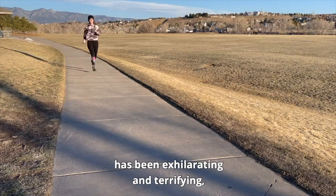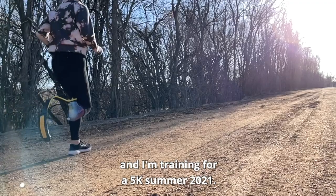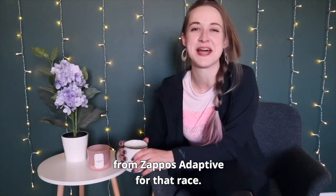The actual process of learning to run has been exhilarating and terrifying, but step by step, day by day, I am getting there and getting better. I'm training for a 5k summer 2021, and you better believe that I will be throwing on my single shoe from Brooks from Zappos Adaptive for that race.